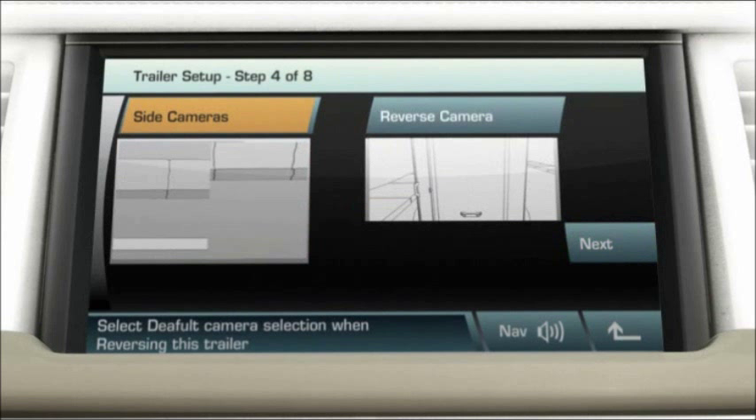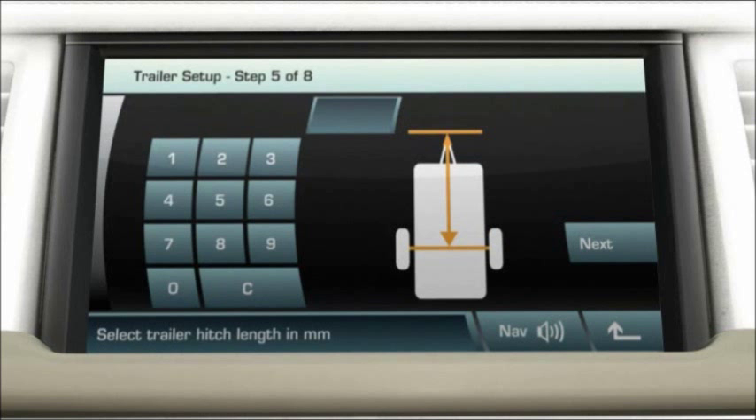Select the preferred view for the trailer. The side cameras are more suited to tall or long trailers, while the reverse camera suits small or short trailers. Touch next. Enter the hitch length — measured from the hitch point to the centre of the trailer axles — then touch next.